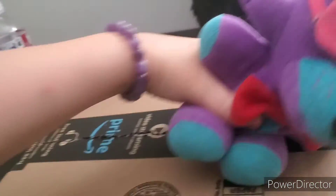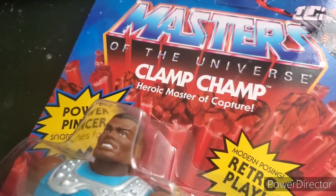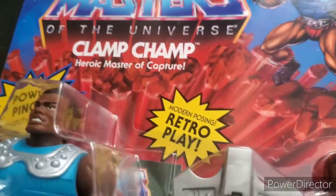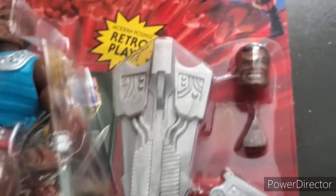In the package we got Clamp Champ — 'Your Welcome, Master of Capture' — and he has a power pincher. He's got retro play and it's the first deluxe figure because it comes with all of this and an extra head.